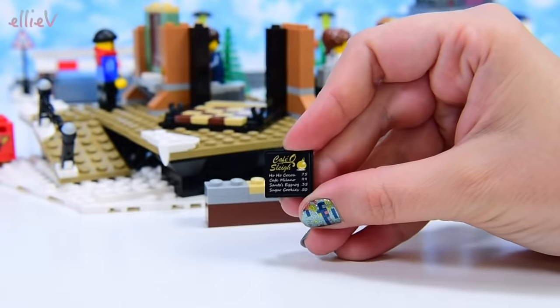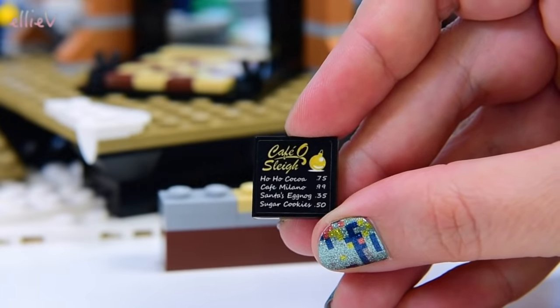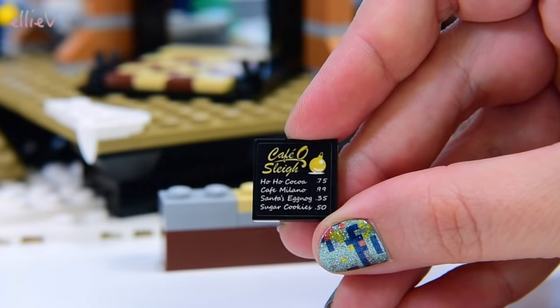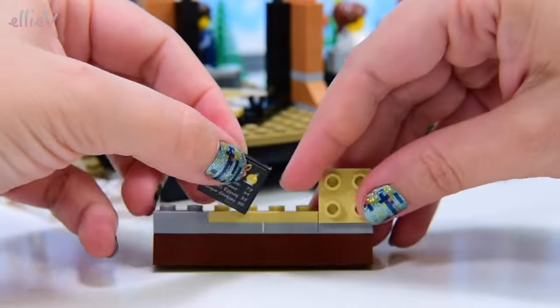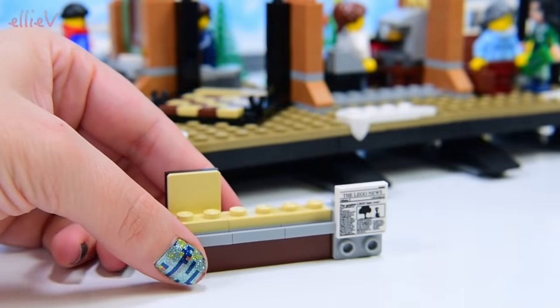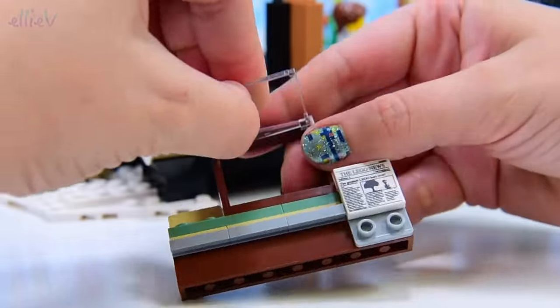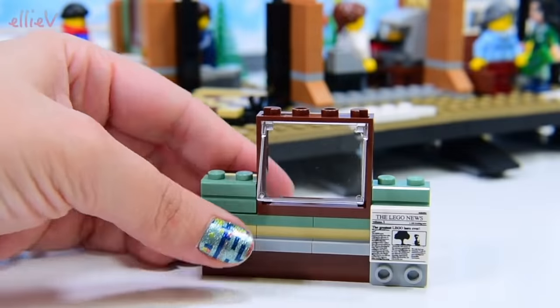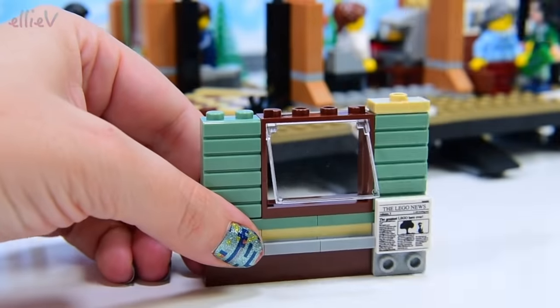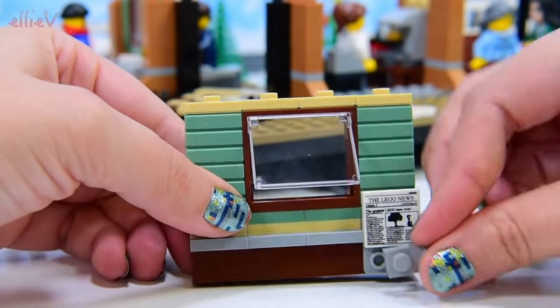This is what they're serving at the café — Café Oslay. There are Hopo Coco, Café Milano, Santa's Eggnog and Sugar Cookies, all with little decimal points next to them so they must only be worth cents: 50 cents, 75 cents. There's also newspaper on sale here, which is good to read while you're on the train. Because I don't think they have devices in the Winter Village — it's way too old-fashioned, so you've got to read a book or a newspaper.